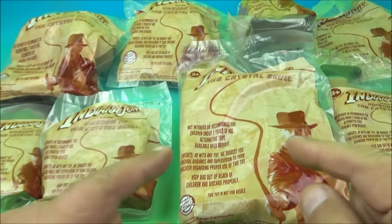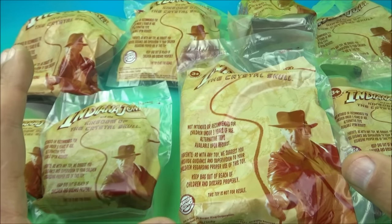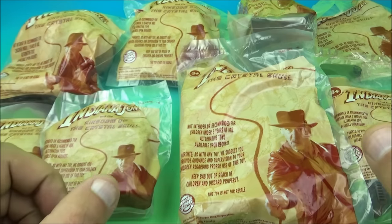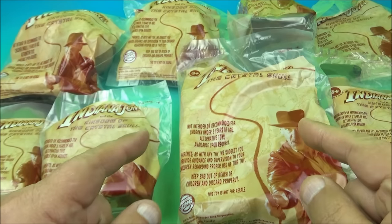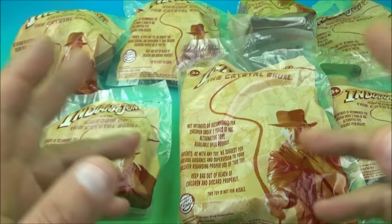Welcome back to another Fast Food Toy Reviews video review. Today we're going to look at Indiana Jones and the Kingdom of the Crystal Skull — eight wonderful-looking movie toys released by Burger King all the way back in 2008. Let's get them opened up and have a closer look.